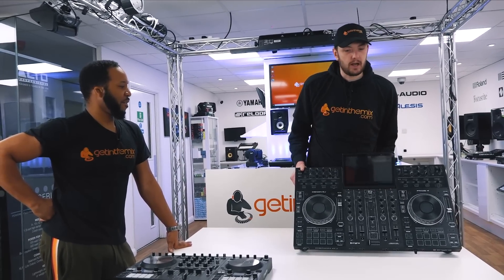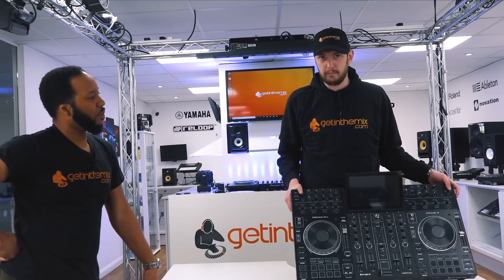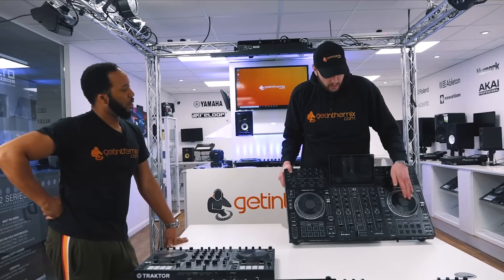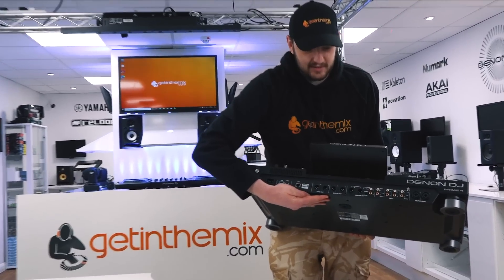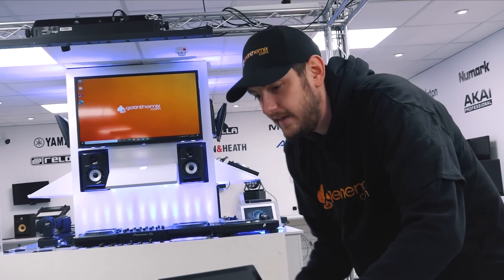I like the Prime 4 for a lot of the same reasons I like the Prime Go. It's got that Wi-Fi, standalone capability, works as a controller for Serato and Virtual DJ. Nice jog wheels with reasonable tension — the only thing I could fault it for is no adjustable tension. Pro-level outputs and inputs; you can get your turntables in there.